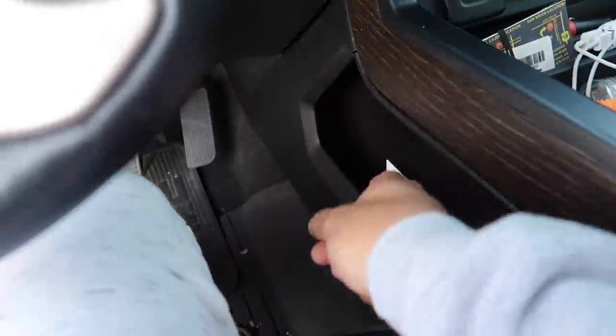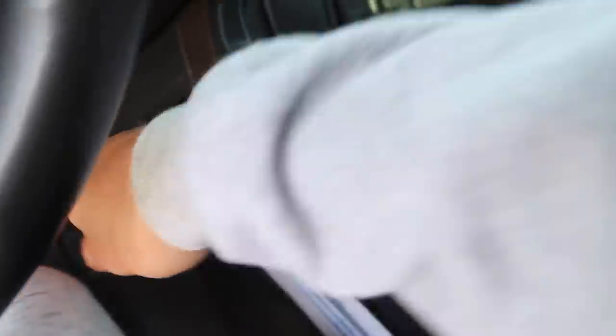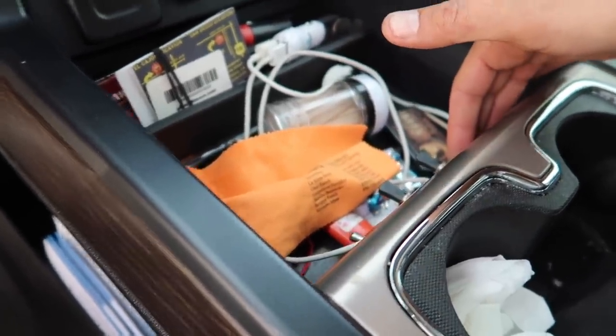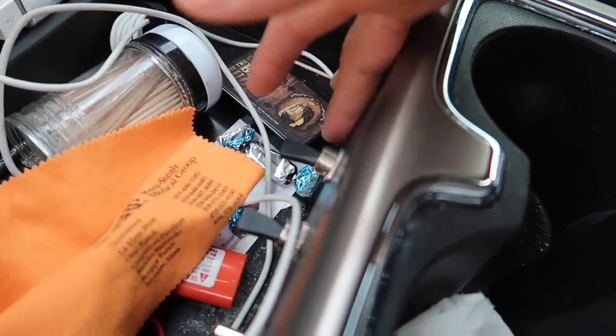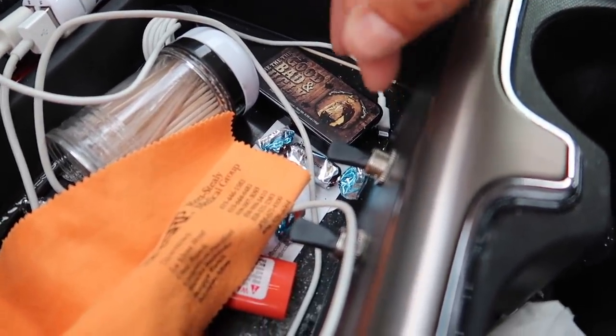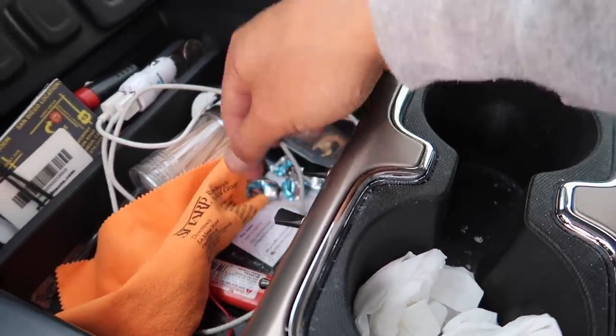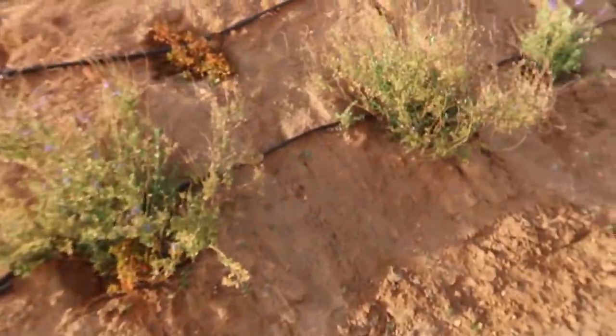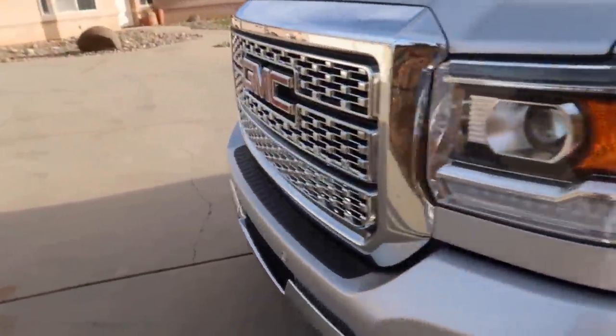I'll show you the switch selection. For this customer — on the Duramax I always stick them right here — but this customer wanted them right here by his hand. We just drilled some holes, and this is what the customer wanted, so don't comment asking why we drilled it. We give the customer what they want. This controls the yellow strobes, back lights, and the 30-inch bar. There's also a button to change the strobe pattern.